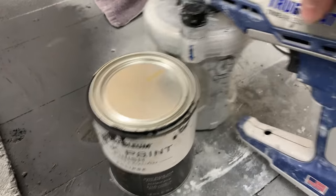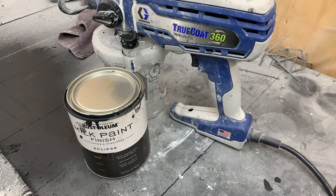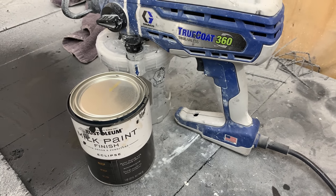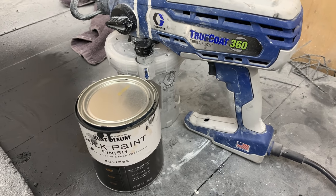On these tables, I'm going to be using Rust-Oleum's Milk Paint in Eclipse. I am absolutely loving this paint along with my True Coat 360 Graco handheld sprayer.